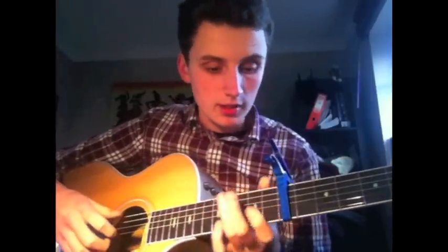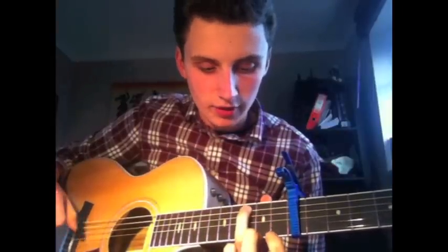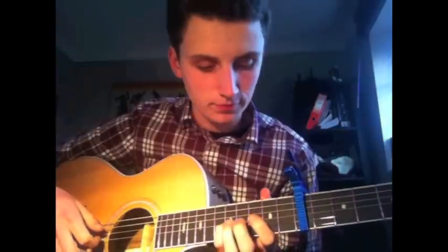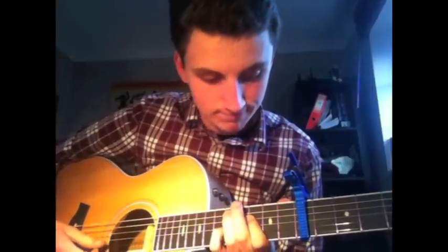Or you can play the D minor 7 another way. From where you were on the C, move your ring finger up to the 12th fret. Then your index finger on the 10th fret and put your pinky on the 12th fret of the G string. Mute the bottom two strings again. This would sound like this.